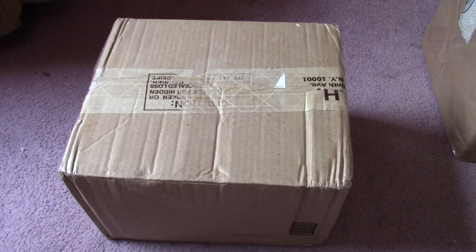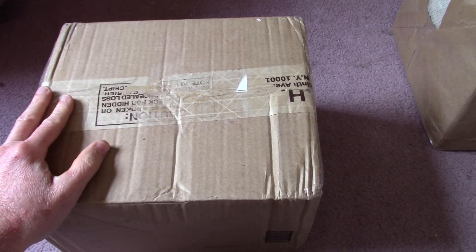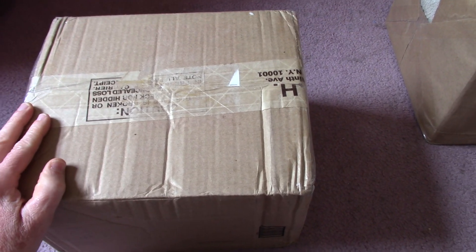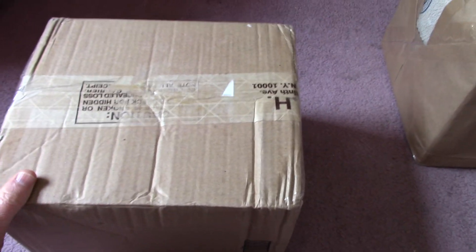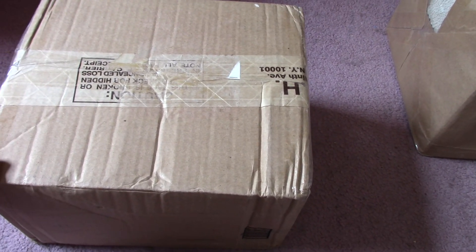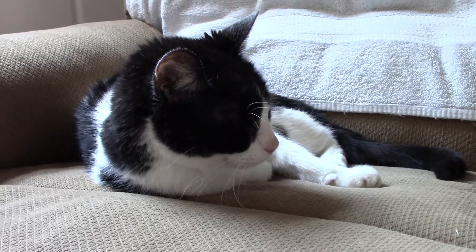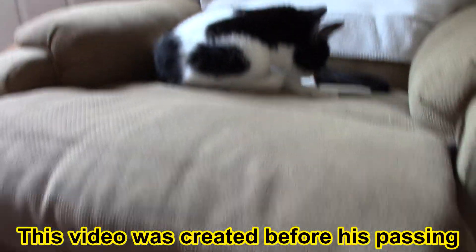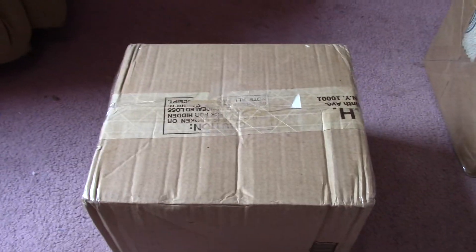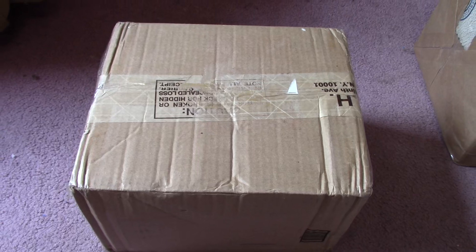Greetings everyone and welcome back to the carpet. Today on the carpet I have some boxes to open. I'm not really into unboxing videos but we'll pop these open. We got some gifts in from a viewer. We got Snickers over there lounging in the chair. Anyhow, let's open this first box up.